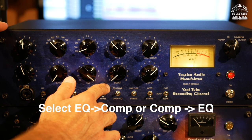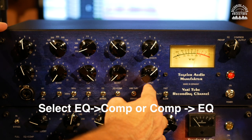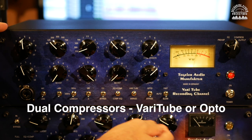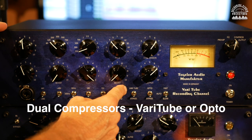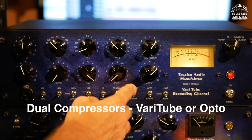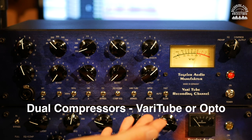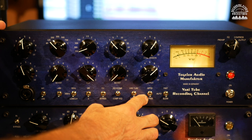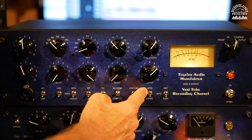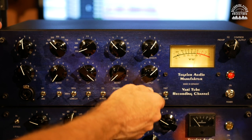You can determine whether the EQ happens before or after the compressor. The compression section has dual compressors: a VariTube, which is a vari-mu compressor similar to the Manley tube compressor, and an opto compressor similar to the LA-2A that uses an optical circuit. So in one unit you've got tube compression and opto compression. You can flip each in and decide whether to use one, the other, or both.